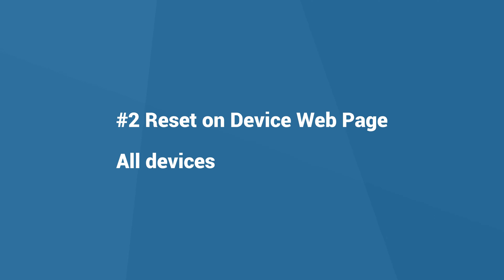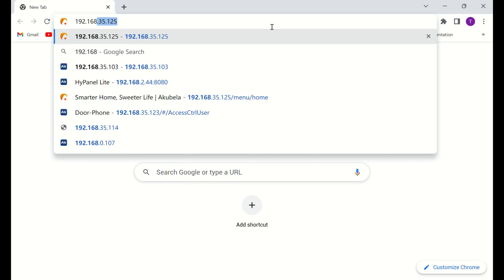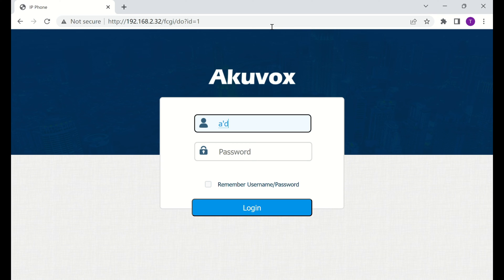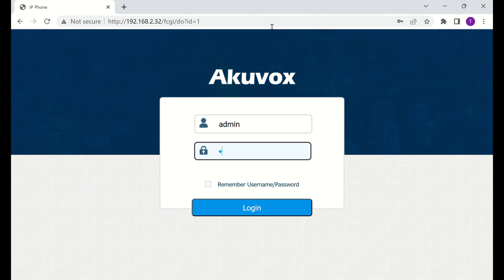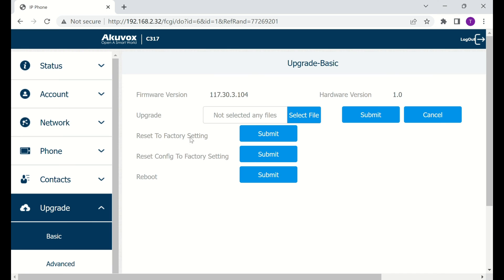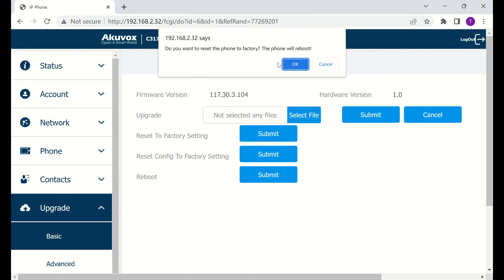The second method is to go to the device web interface. All devices can be factory reset from the web interface. Login to the web page — the default username and password are both admin. Go to the upgrade basic page, find reset to factory setting, and click submit to restore the device.